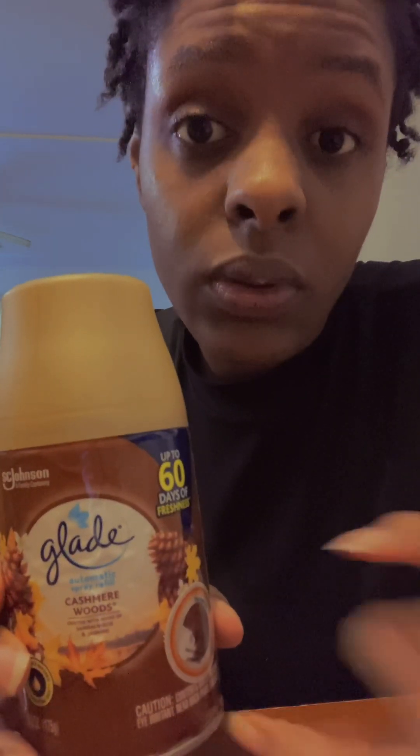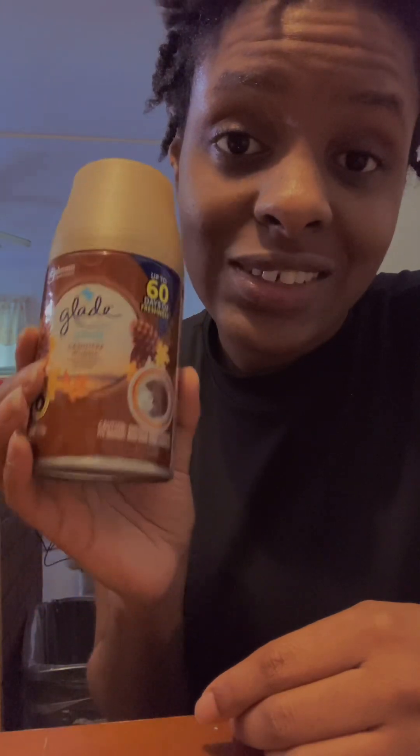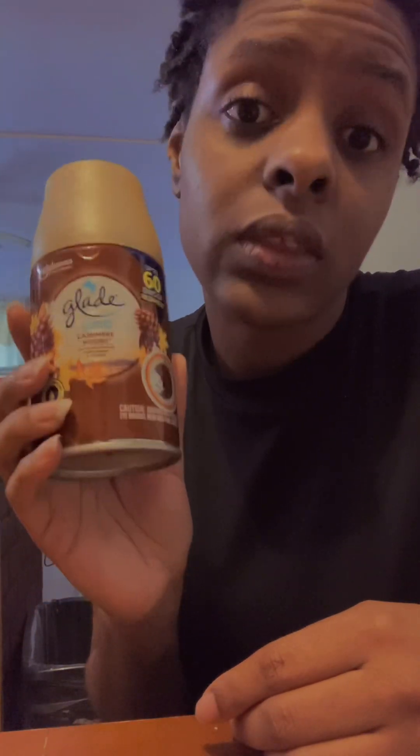The scent lasts for a pretty long time. What you can do is just buy these refill cans — forget the dispenser — and spray them as you would a regular air freshener. However, you don't have to use as much because this is very potent and the scent lasts longer.